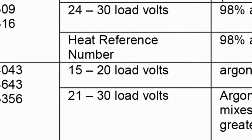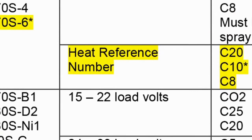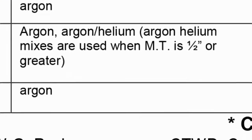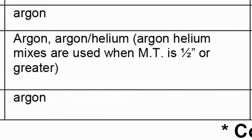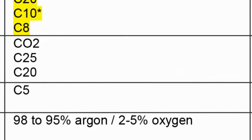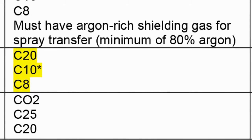Notice that under voltage we have load voltages listed for short circuit and spray, but under pulse spray it's a heat reference number. Different manufacturers call this number different things — Lincoln calls it trim, Miller calls it arc adjust — so there are a lot of different names for the same thing. We need to use an argon-rich shielding gas with pulse spray transfer, and we're going to use a mix of 90% argon and 10% CO2. That 90/10 mix is fairly common in industry. As long as you're using a shielding gas that's argon rich — 80% argon and higher — you can achieve a true spray or pulse spray transfer.